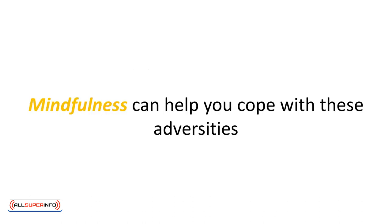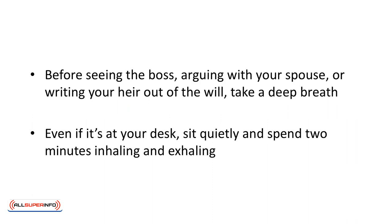Mindfulness can help you cope with these adversities. Before seeing the boss, arguing with your spouse, or writing your heir out of the will, take a deep breath. Literally — even if it's at your desk, sit quietly and spend two minutes inhaling and exhaling.